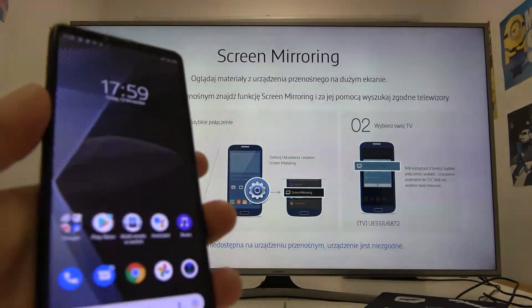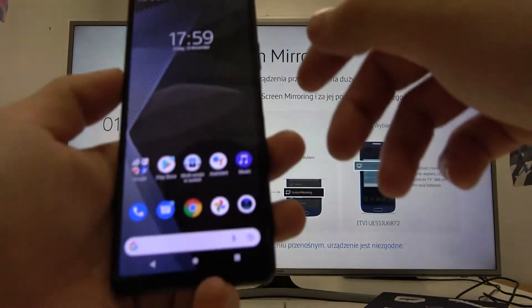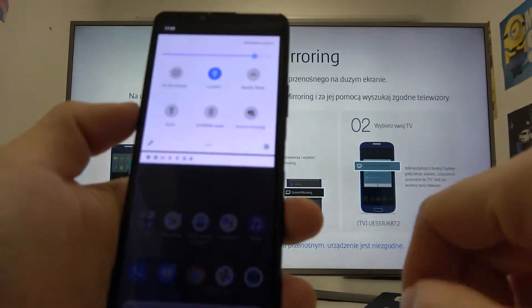In the beginning, make sure that both devices are connected to the same Wi-Fi. Then on your smartphone swipe the notification bar, extend it, and search for the screen mirroring function.